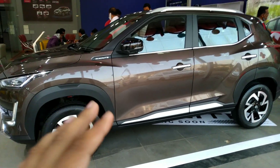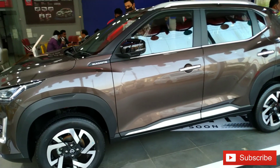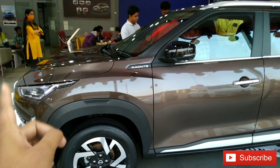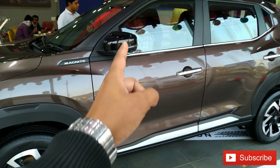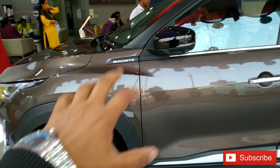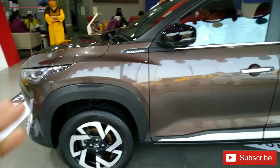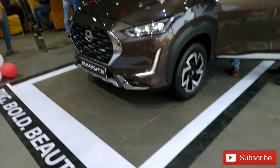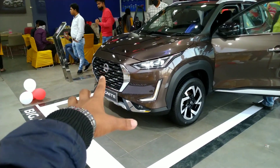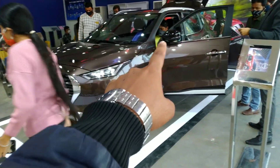On the side profile you can see chrome lining with chrome door handles. This car also features a 360-degree camera system — you can see one camera placed at the front grille and another on the side rear-view mirror, giving a full view around the car. The cladding is very appealing for a subcompact SUV.